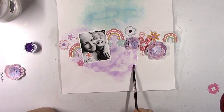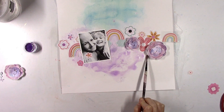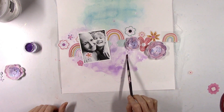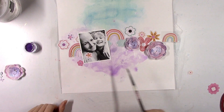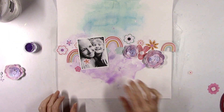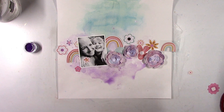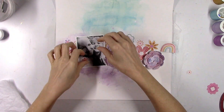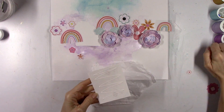The more layers you add of the Shimmers or the Lindy's, the darker it's gonna get, and the more water you add, the lighter it's gonna get because you're diluting it. I love that you can get a lot of different shades of one color just by how much water you add or how many layers you apply. And then it's also fun to mix and match with other colors. This is what I've got so far — I really like it. I don't want to move anything because I love how it looks right now.